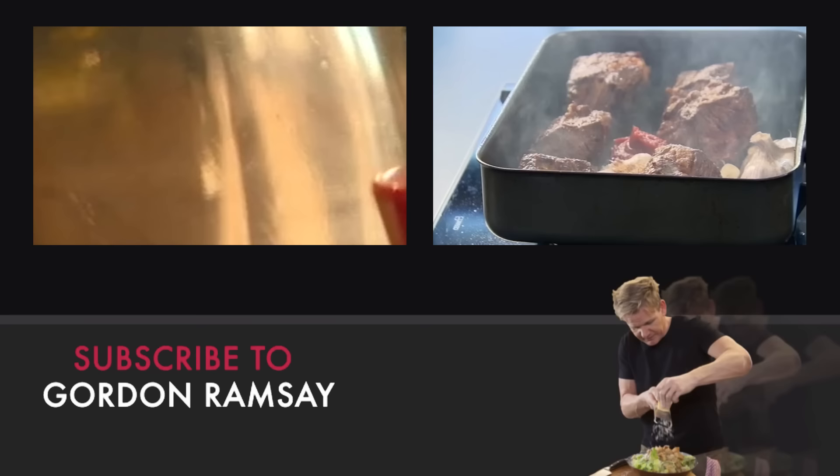Grating fresh ginger. Add dry shiitake mushrooms that have been soaked in water. Just hitting the bottom of the pan with that tomato puree — and we call it cooking out the tomato puree.